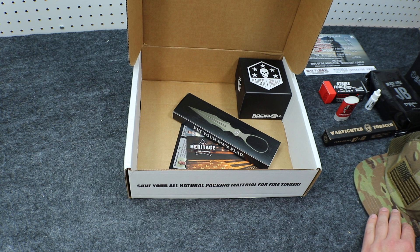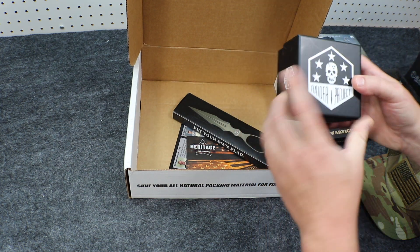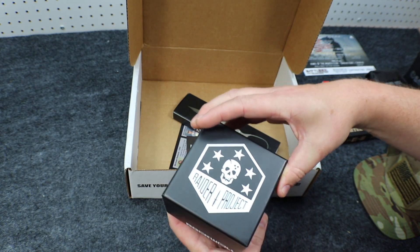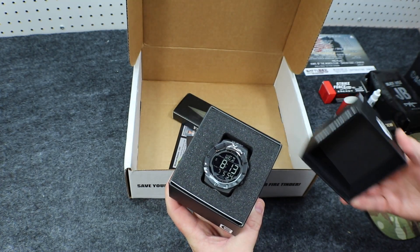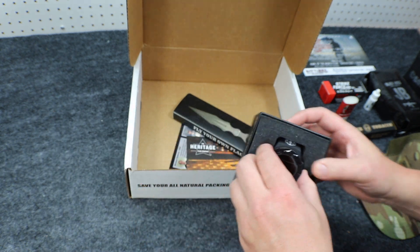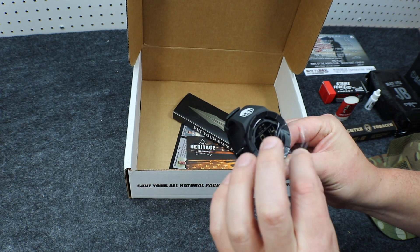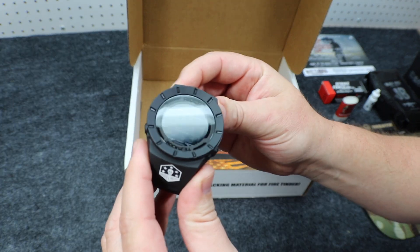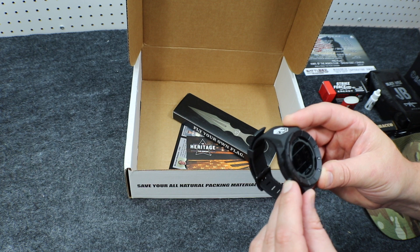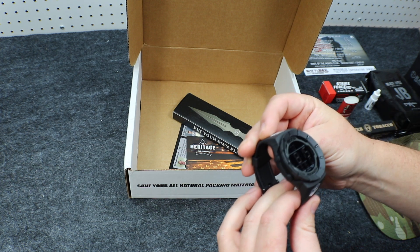That is everything for the Advanced Box. Moving on to the Pro Box — we have from Rockwell Timepiece, the Raider Project. Let's check it out. Wow, that is a watch. Look at this thing — that looks like a really, really nice watch. Let me take this protective cover off so we can see it. Yeah, I'm definitely going to have to get out the owner's manual and figure out how this works, but it looks really, really nice. Looks like a quality watch.